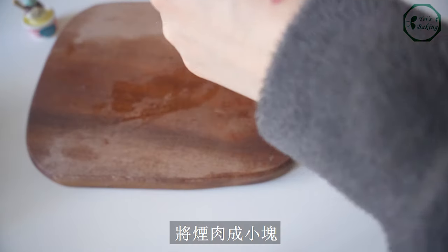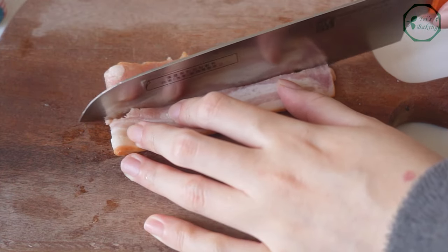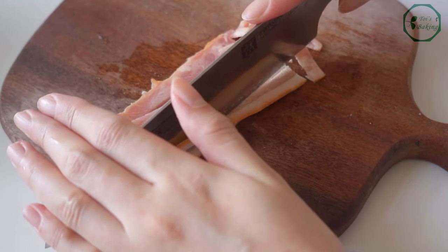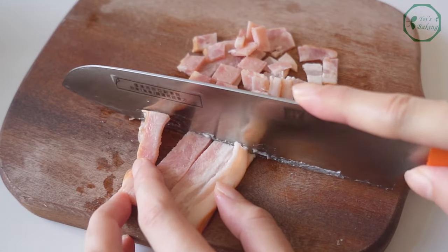It's so good that you can put it in the food. I love the hot sauce. It's good to put in the sauce. I'm gonna put it in the sauce. There is a lot of fish in it.